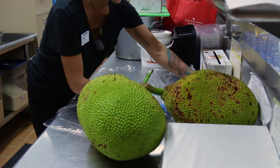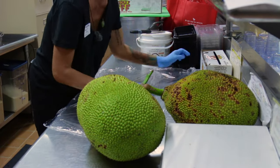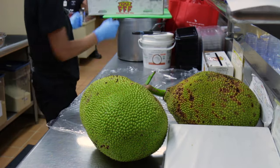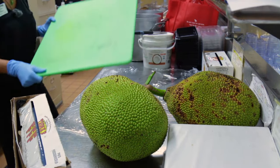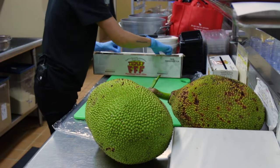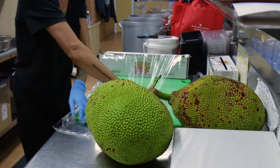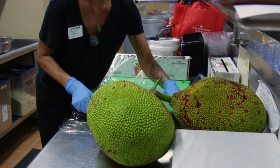Jackfruit has a sap that's kind of like latex, so it's super sticky and it's really hard to get off. That's why I'm covering the counter with some saran wrap, and I'm also going to cover the cutting board with saran wrap, just so we can reuse this cutting board again in the future.